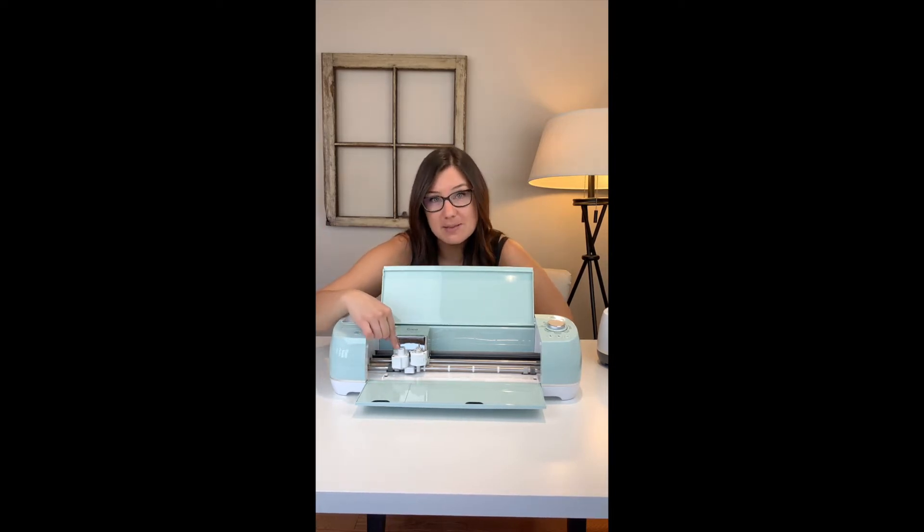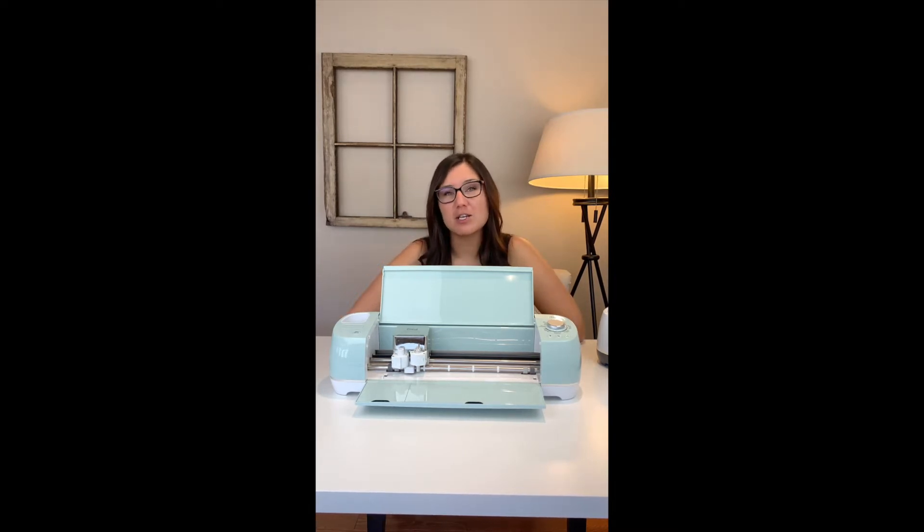The Explore Air 2 retails at $249.99 and on sale you can get it for $229. On both the Air 2 and the Maker there are two different clamps — one for pens and another for tools. The compatible tools include pens, fine point blade, deep point blade, foil transfer blade, and a bonded fabric blade. One thing to note is that for fabric the Explore Air requires bonded fabric, meaning the fabric needs a backing on the bottom so the machine cuts properly.